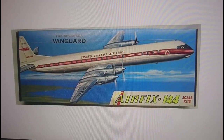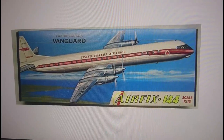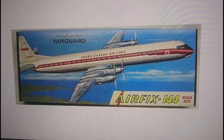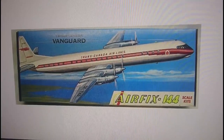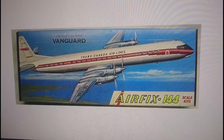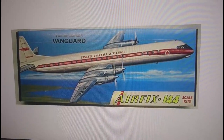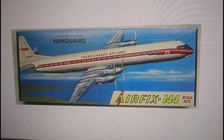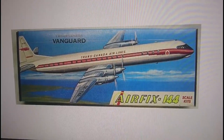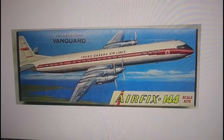I've never built this kit — I've built quite a few of the Skyking range in the past but never the Vanguard before, so this should be interesting. The first release was actually in Trans Canada Airlines livery, which was one of the first customers the Vanguard had. I don't think this is an original Airfix England release boxing — it might possibly be a Craftmaster release, it looks like one.